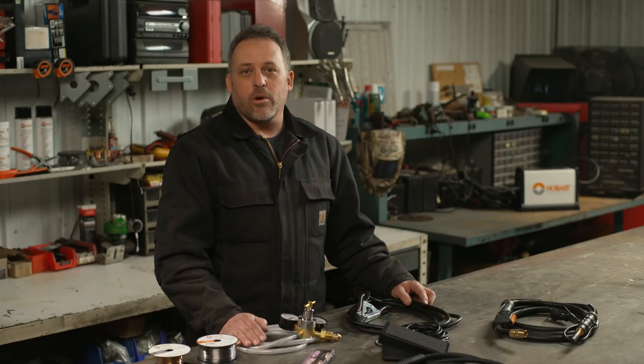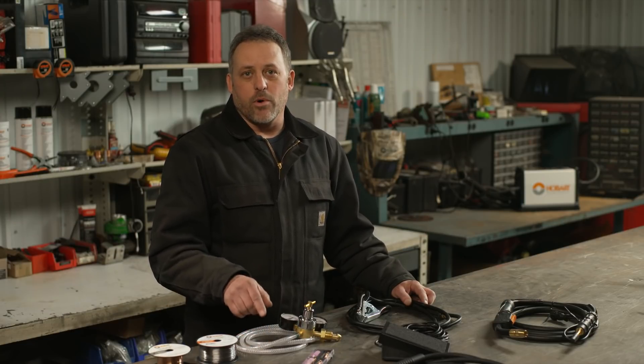One last thing you will need is to protect yourself. Make sure you have your gloves, your glasses, your hood, steel toe boots — whatever you need to work in your shop to get your job done safely. This should cover everything that you will need in order to get started on your first project with your new machine.